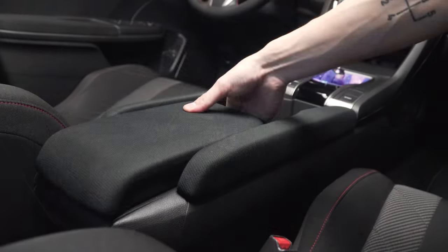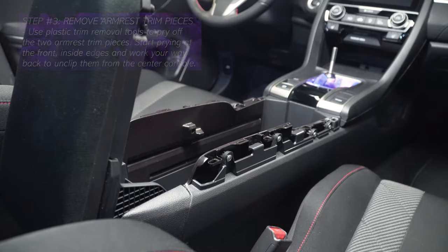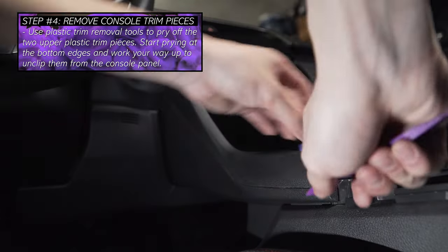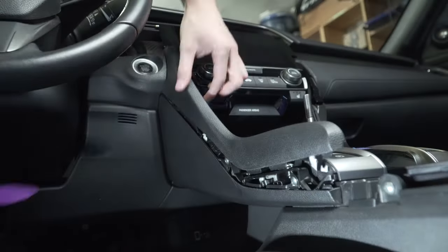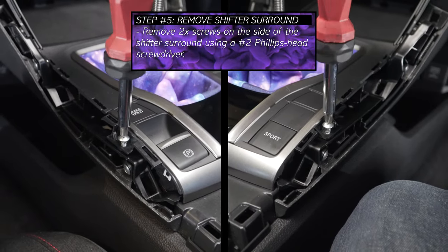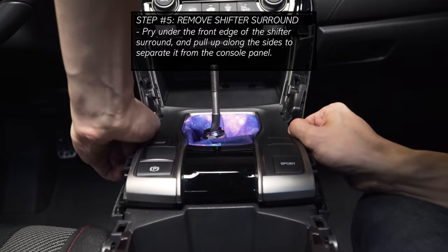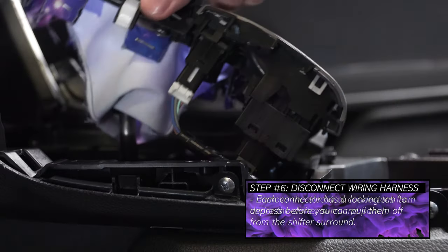Now lift up the armrest and pry off the two armrest trim pieces. It's easiest to pry them from the inside of the console under the trim pieces. Remove the center console top exterior trim pieces by prying at the bottom edge and working your way up to unclip each trim piece. Take your time to pry these trim pieces as it's easy to damage the edges. Now we can observe on either side of the shifter surround two screws that can be removed with the number two Phillips head screwdriver.